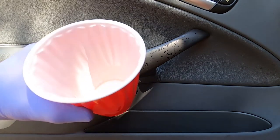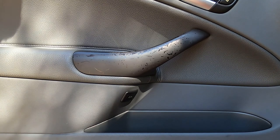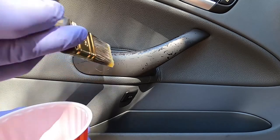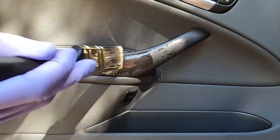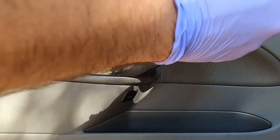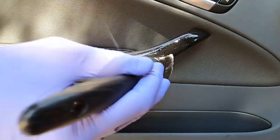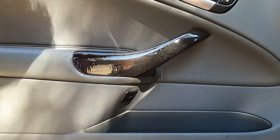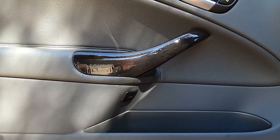First up is Goo Gone. I've put a little bit of Goo Gone at the bottom of a solo cup. The first step is literally just to saturate the door handle with it. This stuff is very messy and it's kind of like water, so be very careful. Just gently brush it on. We're going to follow the directions, which say to put it on and wait about five to ten minutes for really stubborn sticky messes. So let's do one coat, give it a minute, do another coat, then get to scraping and see how we did.